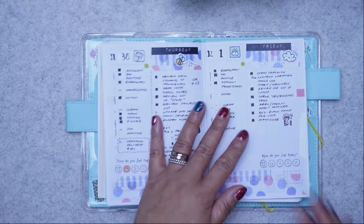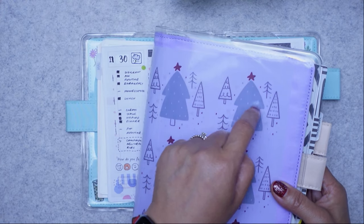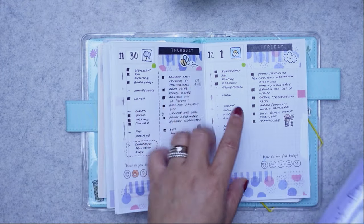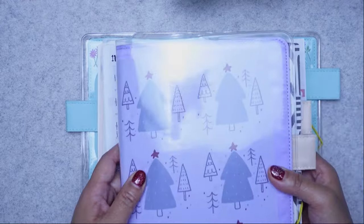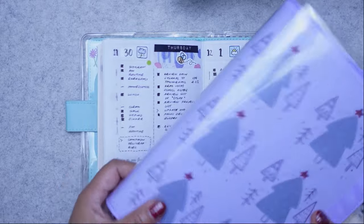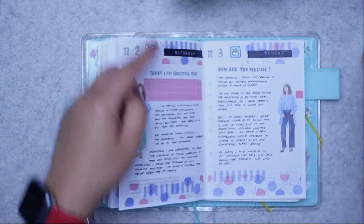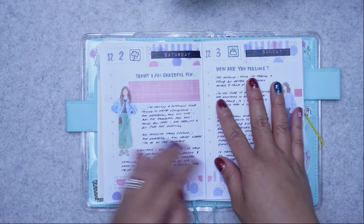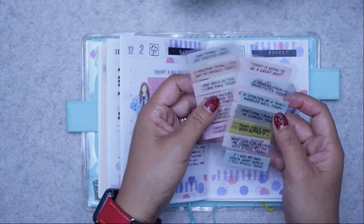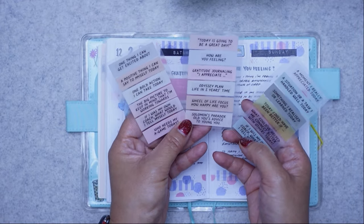I changed my mind on December 2nd — not because it wasn't working, but because how I was using my Hobonichi Cousin made me reconsider. I moved the productivity planning from the Hobonichi Original to the Hobonichi Cousin. In the Cousin — the full A5 size — I had my journaling pages: my morning journal where I write different things, what I'm grateful for, how I'm feeling, what I'm excited about. I created task cards to help prompt me.